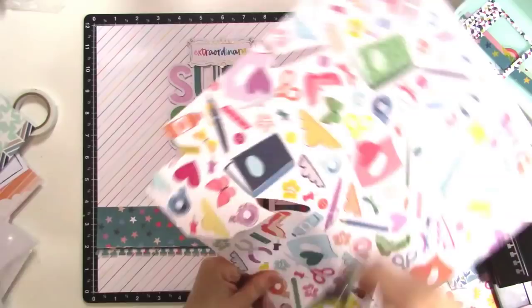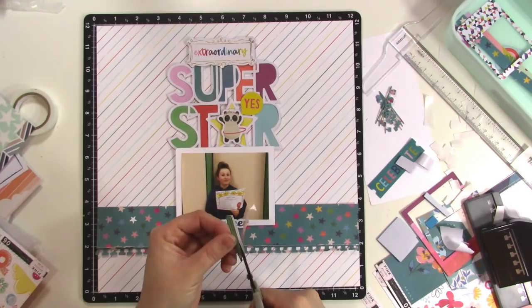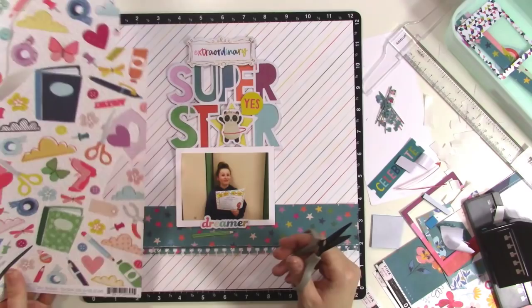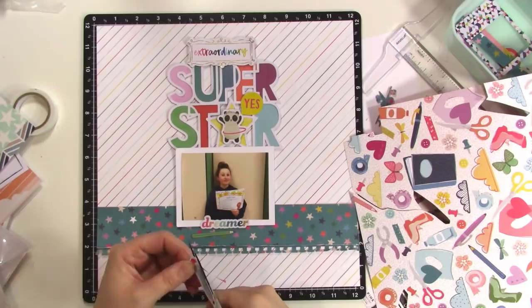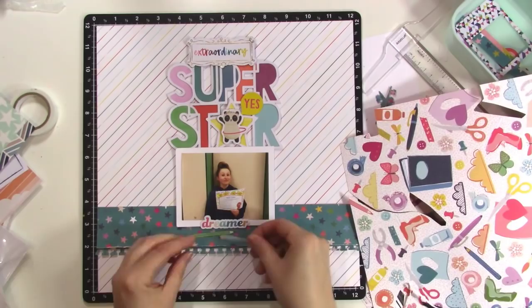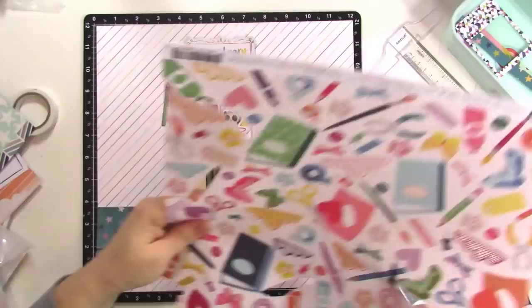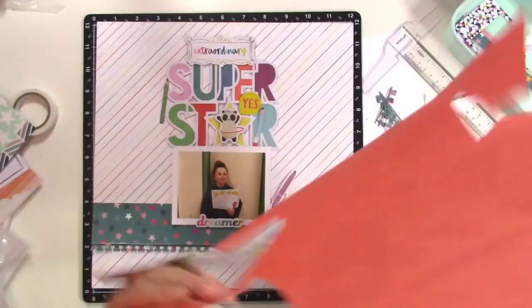What I'm going to do now is cut up one of these papers — it's paper number five, I think — and it has lots of different shapes that have to do with crafting, but a lot of those shapes transfer over to school as well. So I cut out some pencils, and I think an eraser and some other things. I'm going to play around with them on the layout. I decided I really liked the idea of matching some of those embellishments to the words in my title — to the superstar. You can see that little pencil on the blue R — I put it there and I loved it.